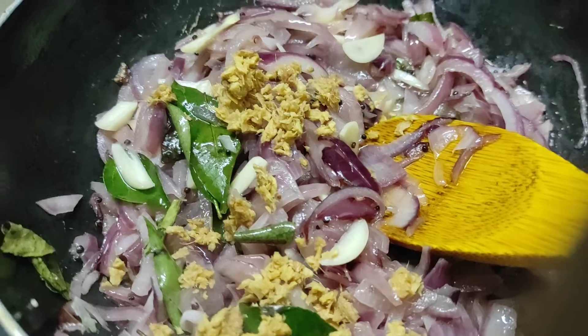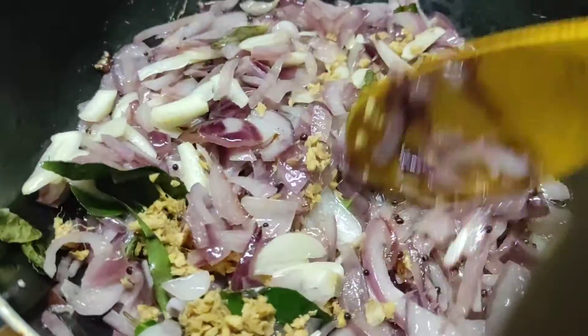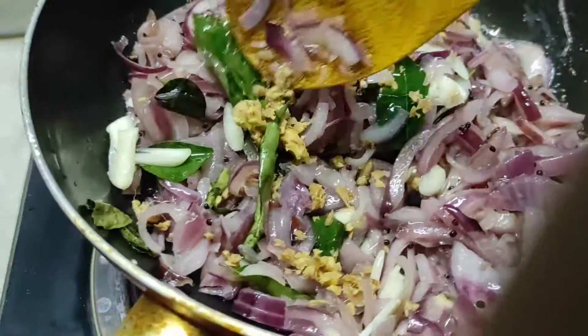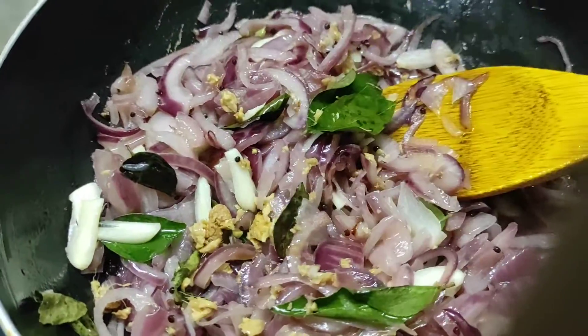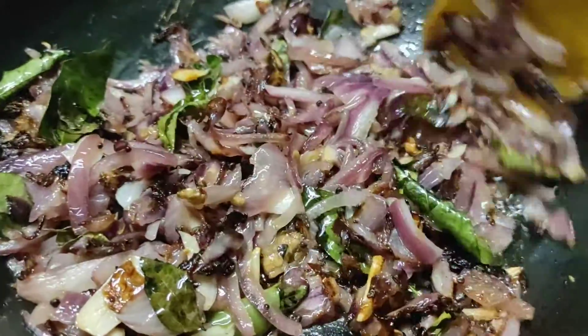We have to keep the oil in the pan. We put the oil in the pan.